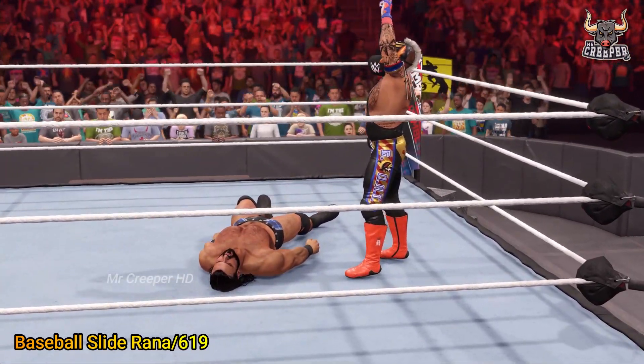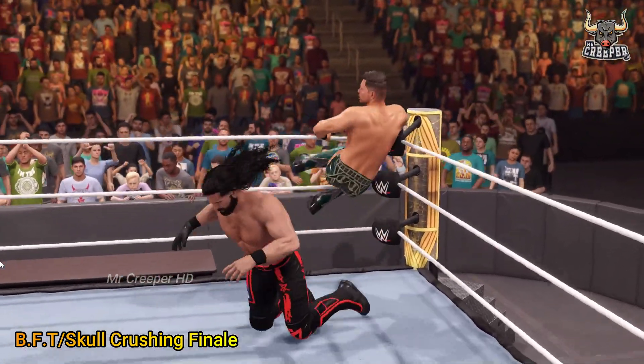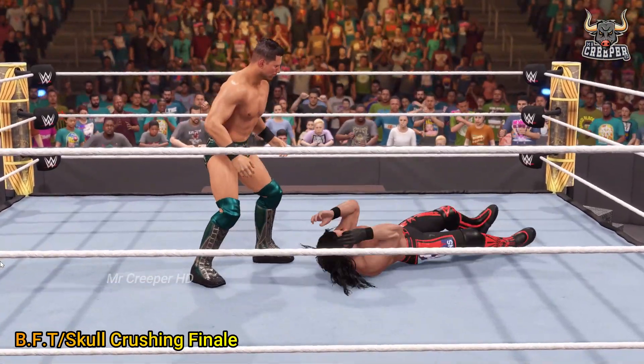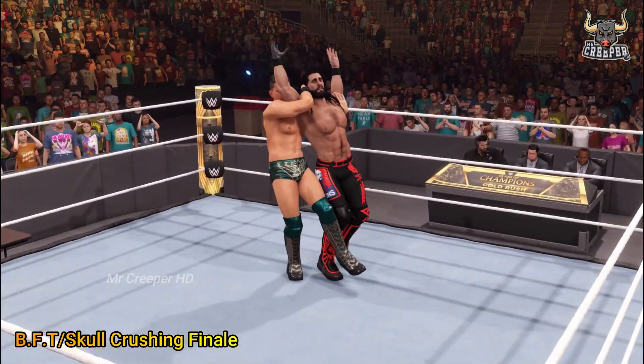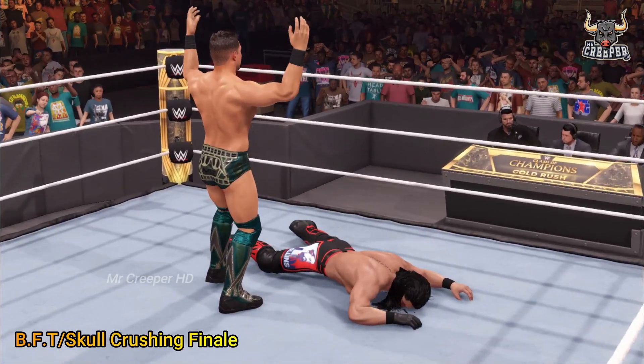Oh man, you can see he went right into that turn. Jumping clothesline in the corner finds its target. Oh boy, ready to strike guys — Skull Crushing Finale! And Seth Rollins made it a miracle.